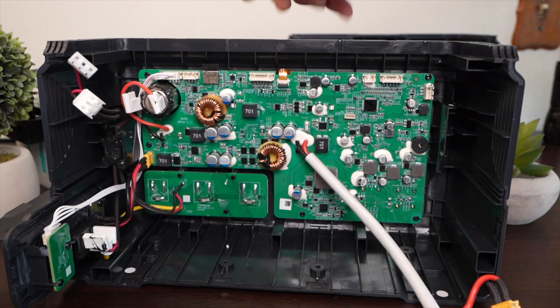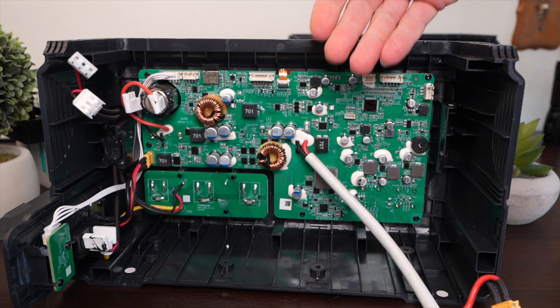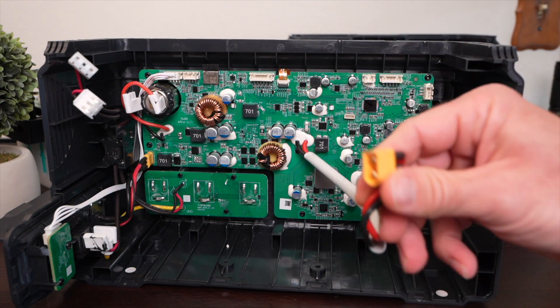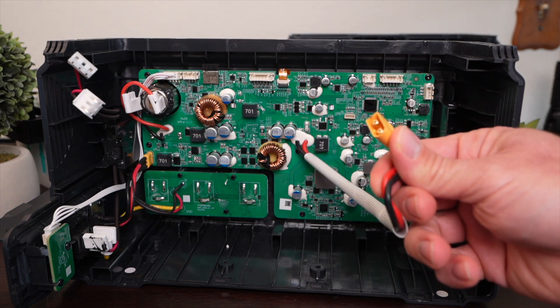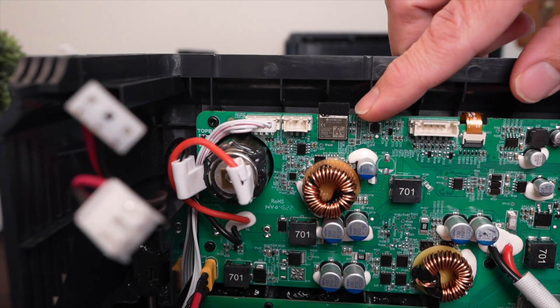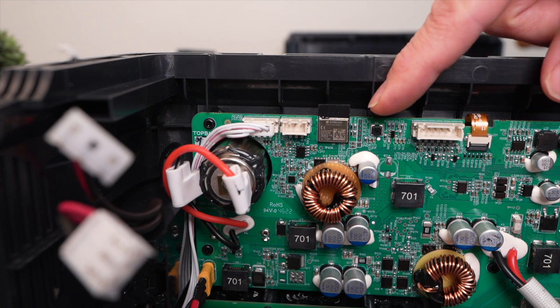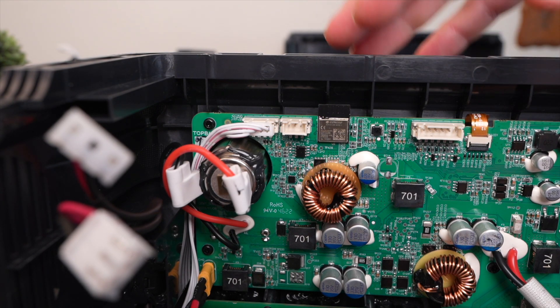Over here is the control board — the brains of the whole operation — managing the screen, all the outputs, the buttons, and all DC conversions. This is where the battery pack plugs in. If you look very carefully up here, there's a wireless card. You can use a smartphone app to view information and control the Vita via Bluetooth locally or via Wi-Fi from anywhere in the world.